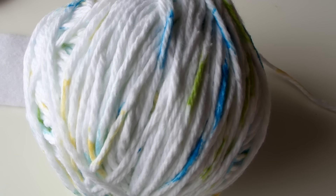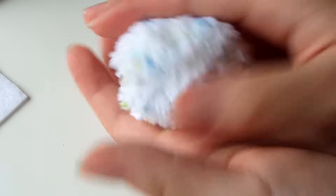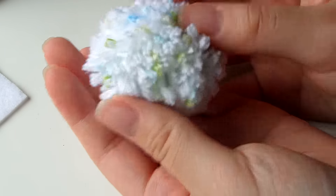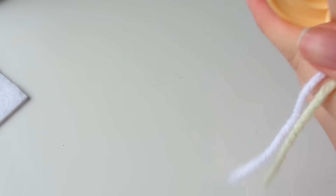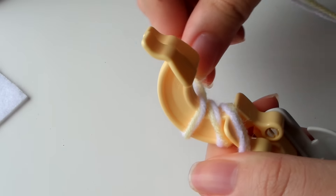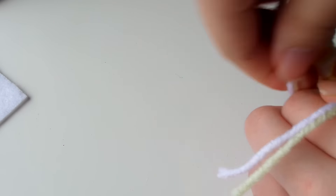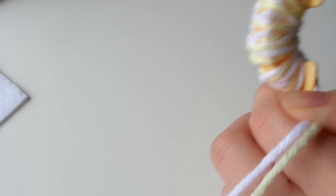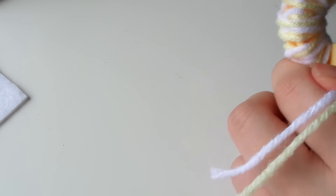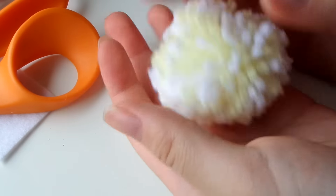There's a lot of variation on how you can do this project. For example, if you use yarn that has different dyes within it, once you make your pom-pom it's going to look very spotted. But if you don't have that kind of yarn and instead have two different colored yarns, you can wrap them both at the same time. Since you're wrapping double the amount, you only need to wrap about 30 times instead of 60, and you'll get a nice blend of both colors in equal amounts.